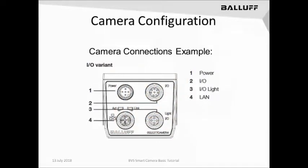Next, let's look at the types of connections available on the camera. This is an example of the I.O. variant using the TCP/IP GigaE port. There is a power port, an I.O. port for connecting discrete I.O. to the camera, as well as a Lighting I.O. port for triggering external lighting, and finally the GigaE Ethernet port or LAN port.